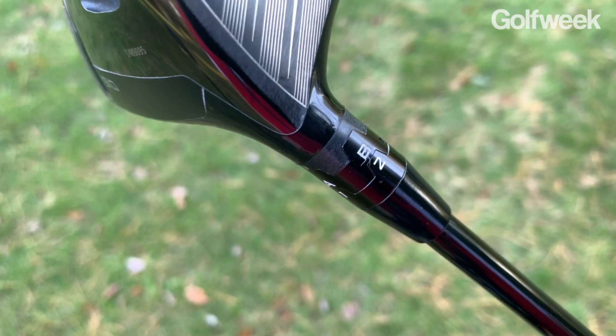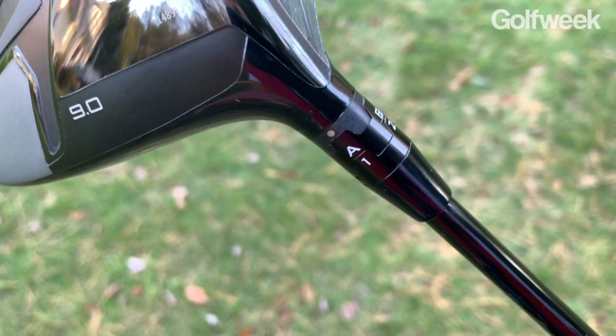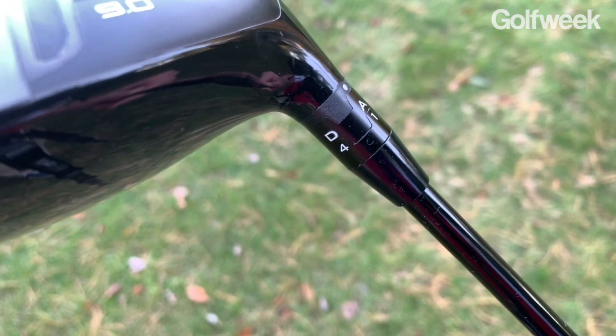It has an adjustable hosel mechanism that allows players and fitters to independently adjust the loft as well as the lie angle of the club. But what really makes this club unique is the combination of a couple of things that are really designed around speed.